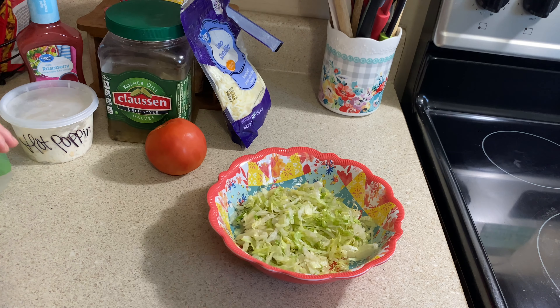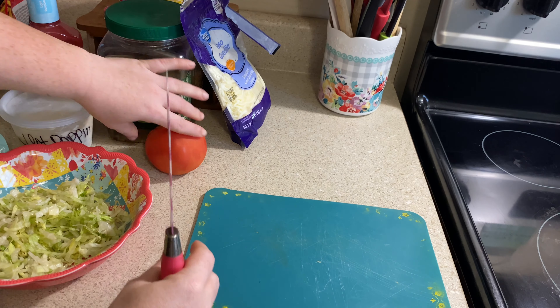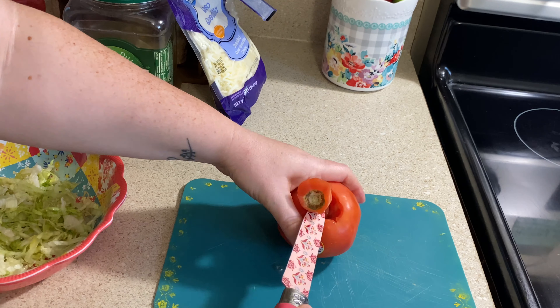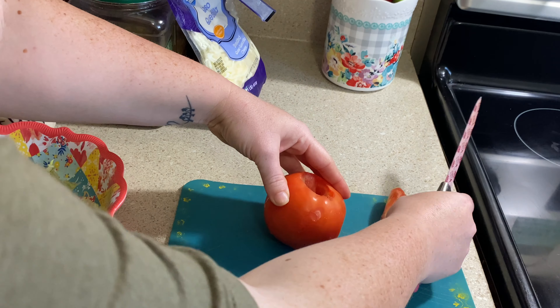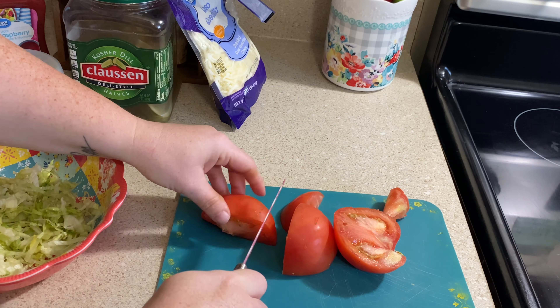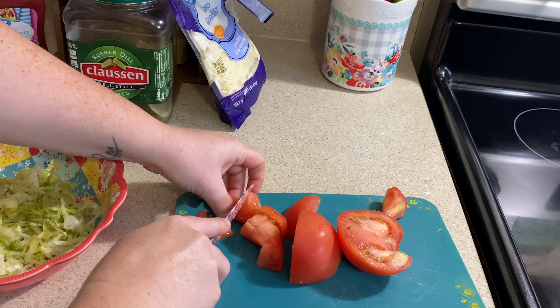You can use whatever kind of dressing you prefer as well. In my bowl, I'm just adding in my shredded lettuce, then I'm going to dice up this tomato and throw that on top of my lettuce, then throw my cheese on top of that. I'll put my crackers and pickle on the side and scoop some chicken salad in there as well. I will be using the crackers for my chicken salad — I'm not going to actually eat the chicken salad on the salad itself; I just kind of have the chicken salad on the side.